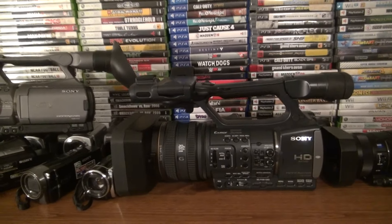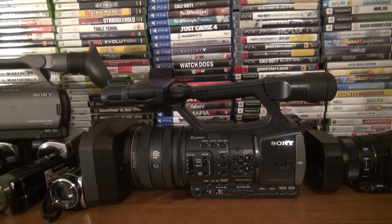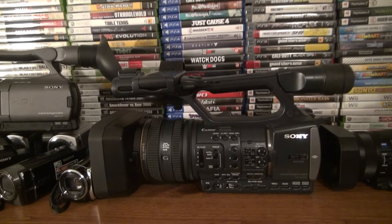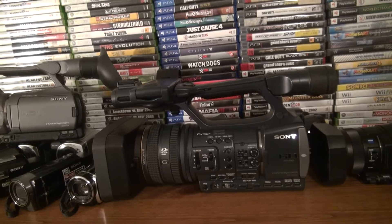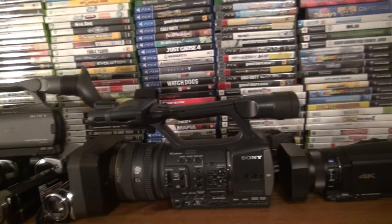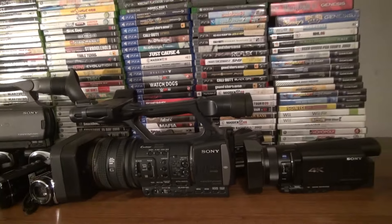This camera would have been $3,500 brand new — I don't have proof but you can look it up. It's really good for $60. Thanks everybody for watching my videos — I'll talk to you later.